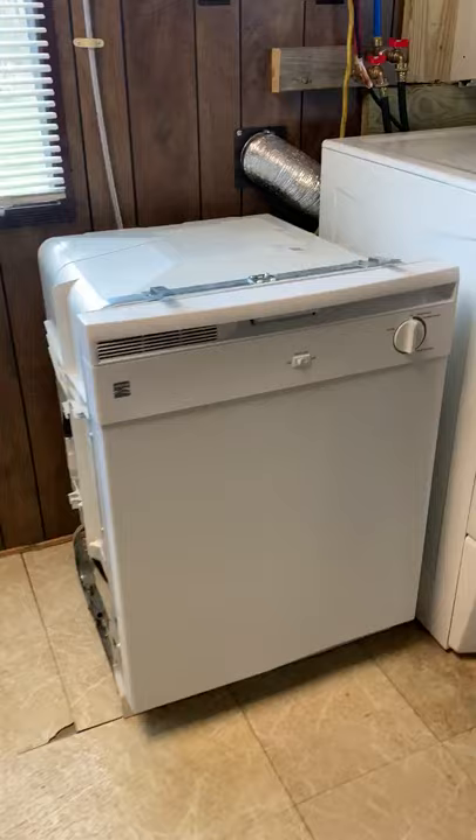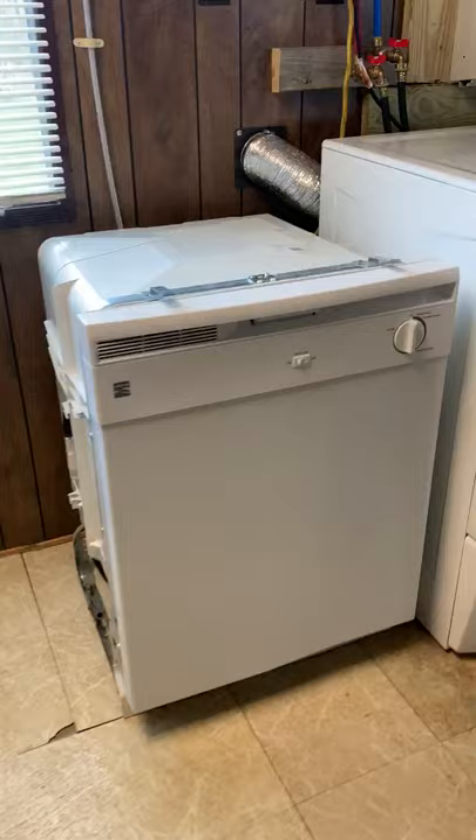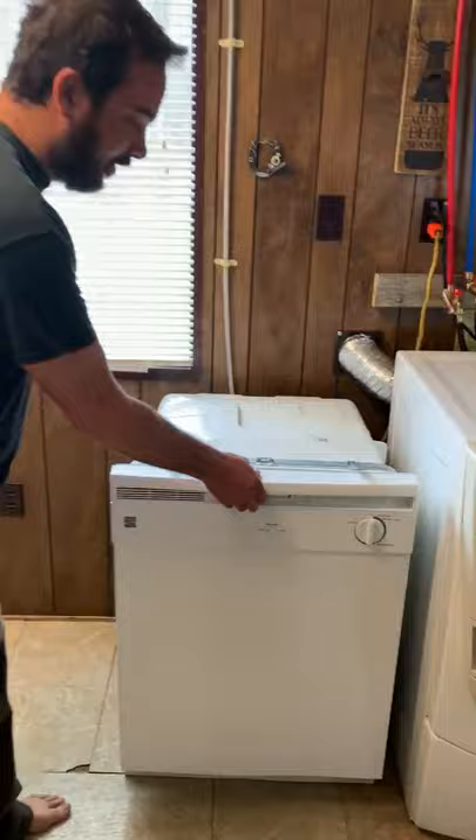We got the old Kenmore Elite wash and dry here. We want to talk about some of our main parts of our install — just your basic dishwasher.